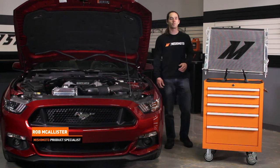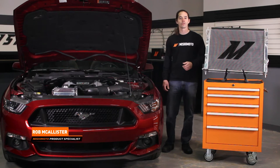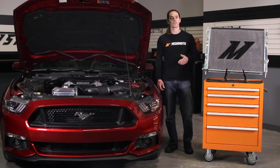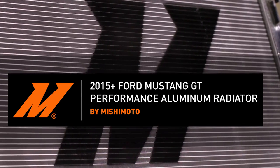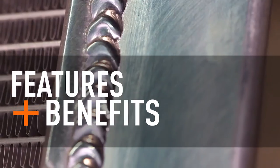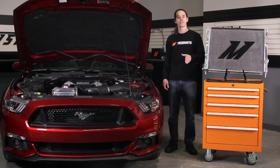Hi everyone, this is Rob from the Mishimoto Engineering Facility. If you haven't already, subscribe to our YouTube channel and like us on Facebook for more exclusive content. Let's get right to it.